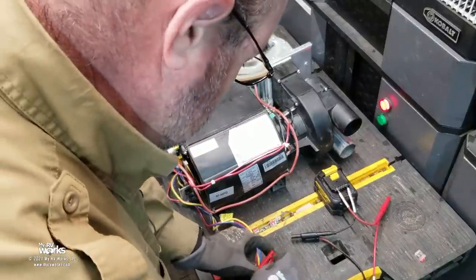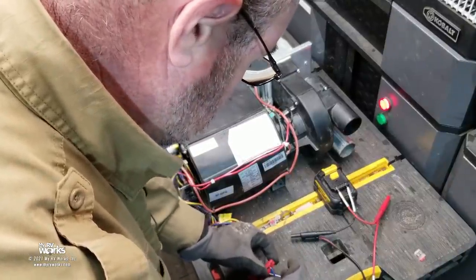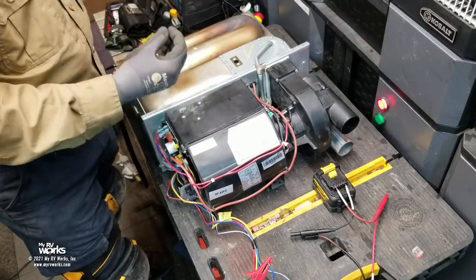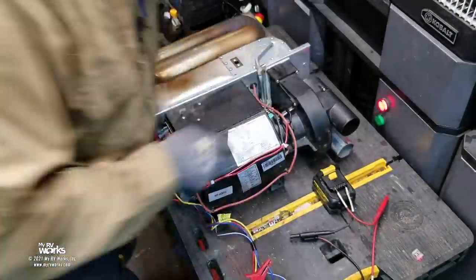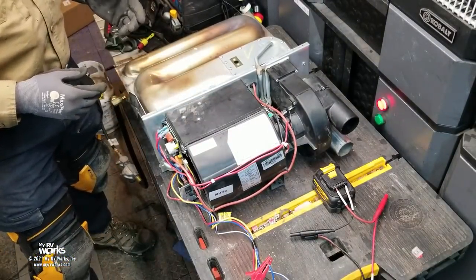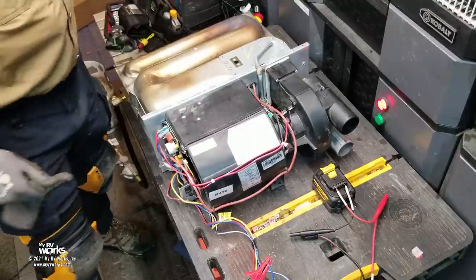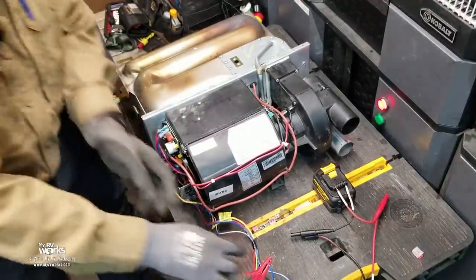The furnace is doing about a 15- to 18-second pre-purge and checking the sail switch. We want to see it fire off and maintain that flame — it shouldn't ignite and then blow itself out right away. We have flame — a pretty blue flame in the sight window. It got hot real fast. I'm convinced it's working. Now I'm going to take the test setup apart and it will do about a 90-second post-purge.